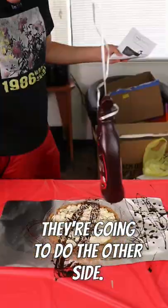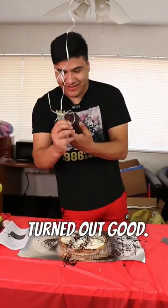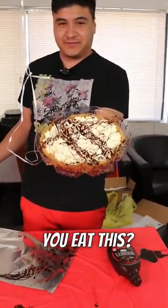Now we're going to do the other side. Let's see how it turned out — hopefully it turned out good. Oh, look how it looks! What do you think? Would you eat this? Nope.